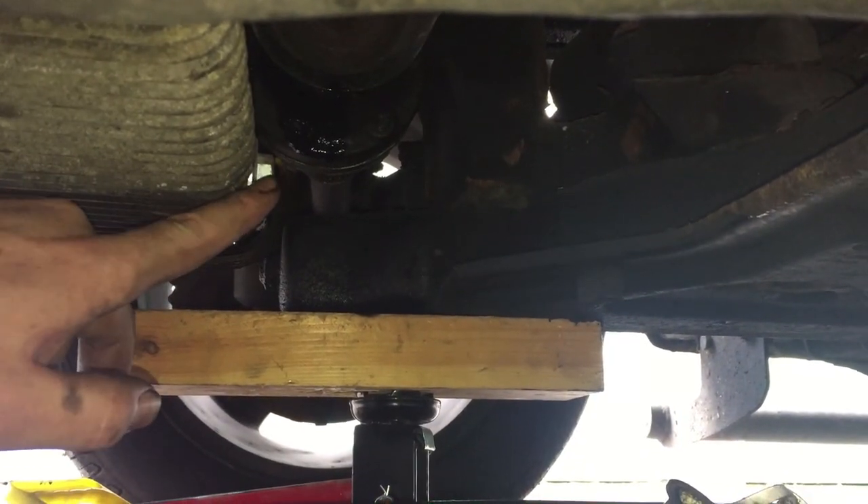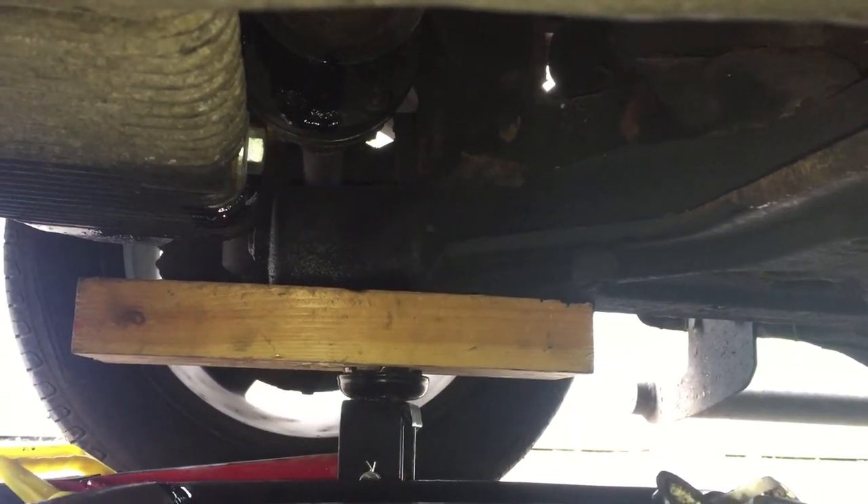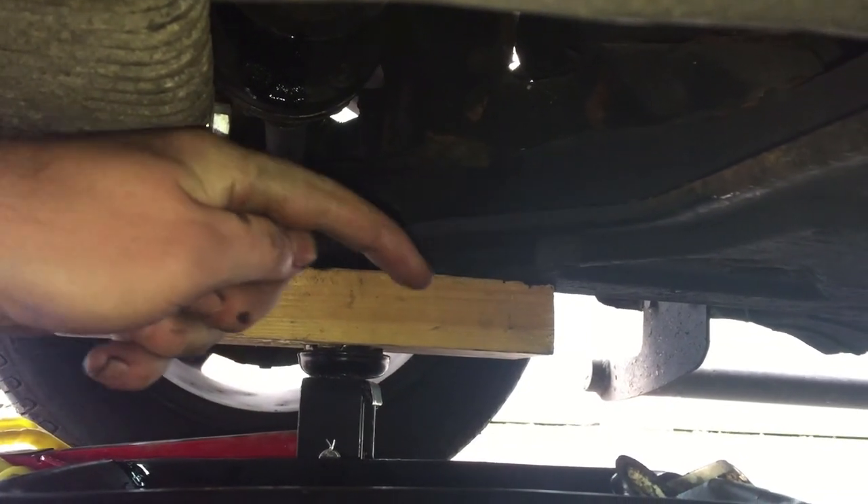This here is the oil drain — it's a 17mm bolt. I'm going to undo that now. When I do, the oil is going to shoot out in that direction, so you want to place the catcher so it catches drips from here and also the oil shooting that way.